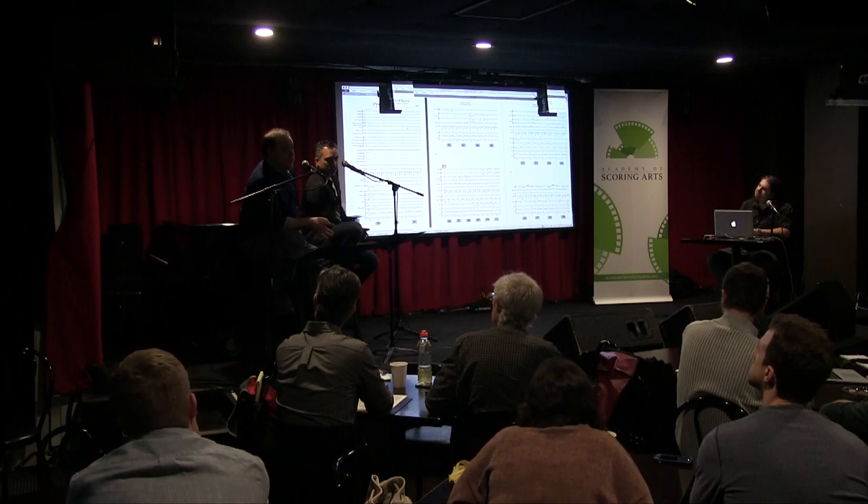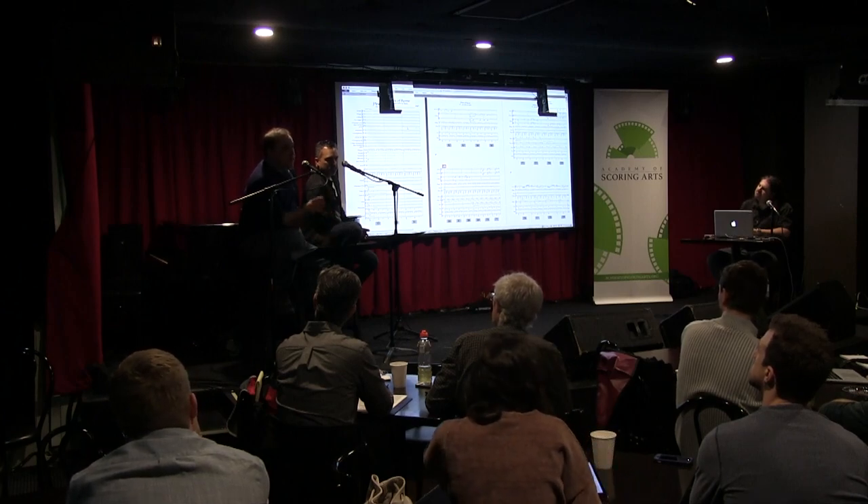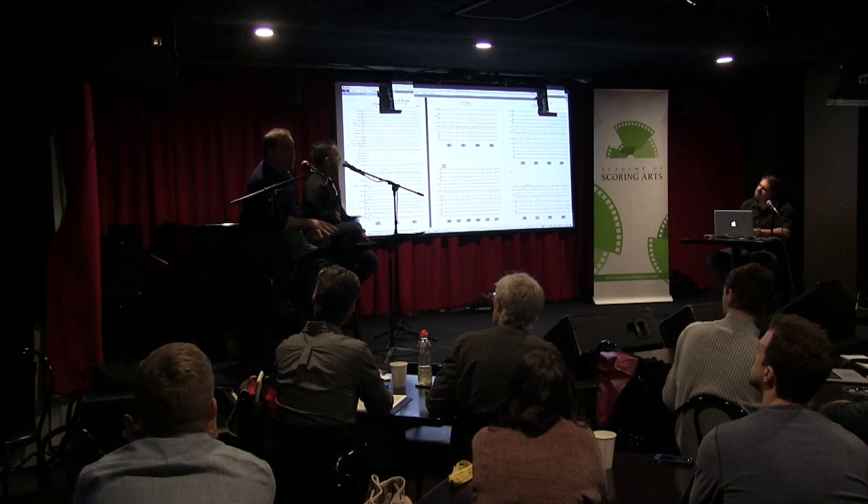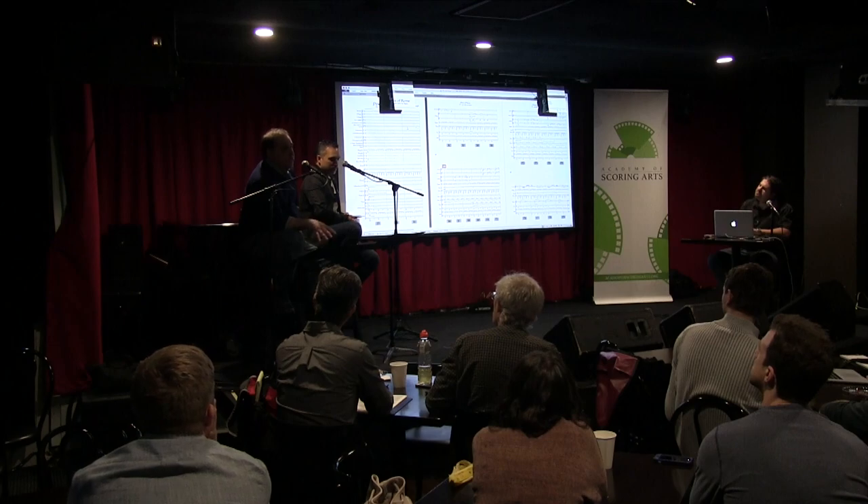Find your favorite recording of it. Put it into your DAW and click it out — make a click track that matches your favorite recording of it. Mute that recording and then play every part in by hand. Don't enter the notes step-writing; play it like a performer.